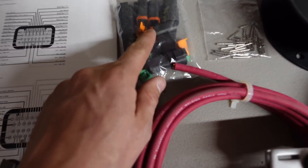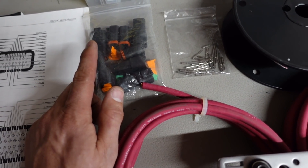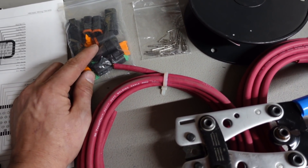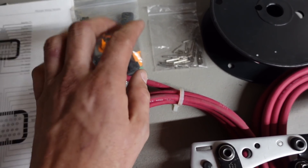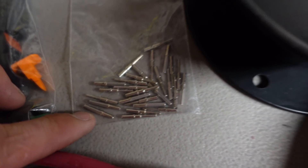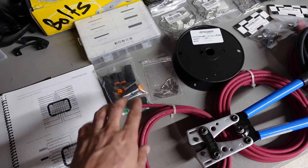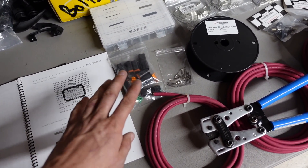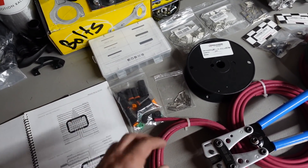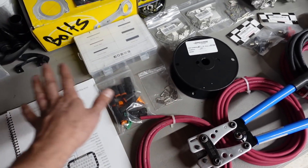I use Deutsch connectors everywhere on the car — they just make everything better. These are 4-pin small-gauge connectors, good for shock sensors, ride height sensors, and similar. They use solid barrel contacts that fit in that fancy T&E crimper. I use 4-pin, 2-pin, 6-pin, 8-pin — everywhere. They make the harness modular so you can take it in and out and leave connectors on sensors. I use them anywhere possible.